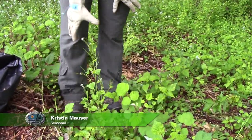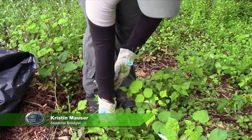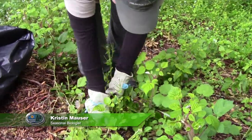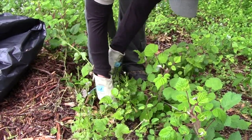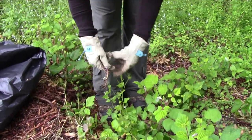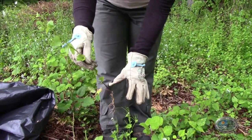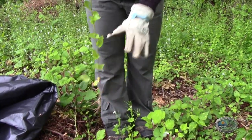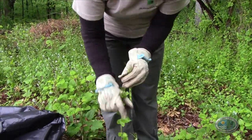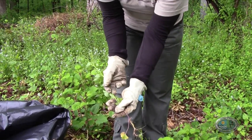When you want to pull garlic mustard, focus on the second-year plant. You want to get down where the root is and pull it all out. It comes out fairly well because it doesn't have a deep root system — the plant expends most of its energy getting the stalk up high, so the root source is not very deep and it's easy to pull out.